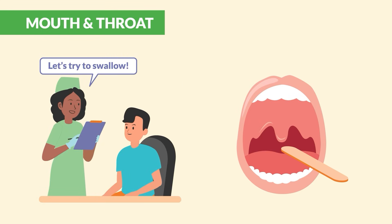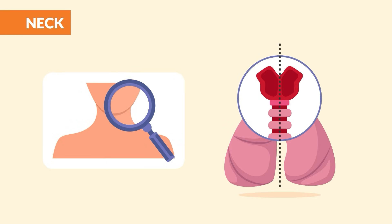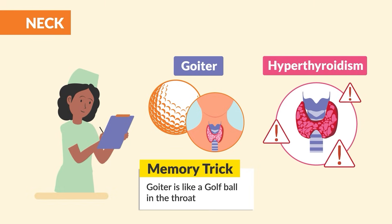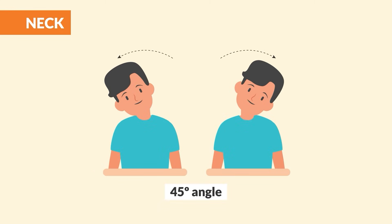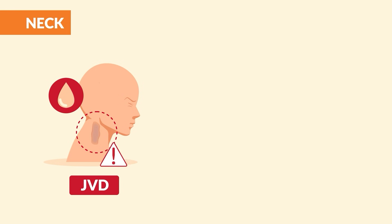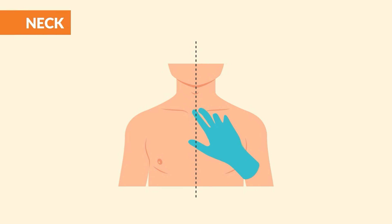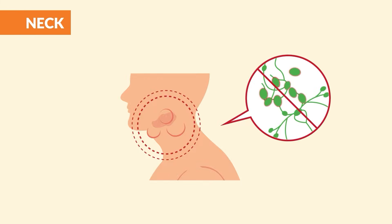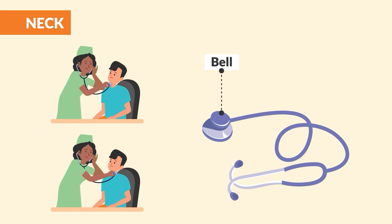Have the client swallow and then test the gag reflex. Moving down to the neck: inspect the neck and confirm the trachea is midline, noting any lumps or bulges. Have the client move the head side to side and up and down. Then, with the head at a 45-degree angle, have the client turn the head to the side and look for JVD — jugular vein distension — which occurs when clients are in fluid volume overload. Palpate the trachea and lymph nodes for enlargement or tenderness, then palpate the carotid arteries one at a time. Auscultate each separately with the bell of the stethoscope for bruits.